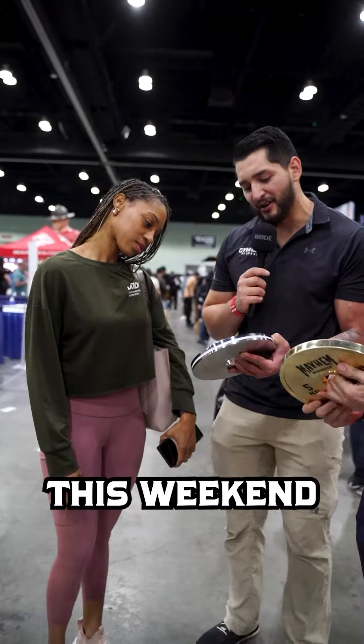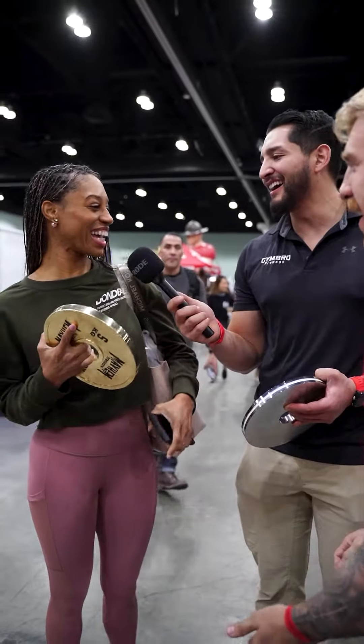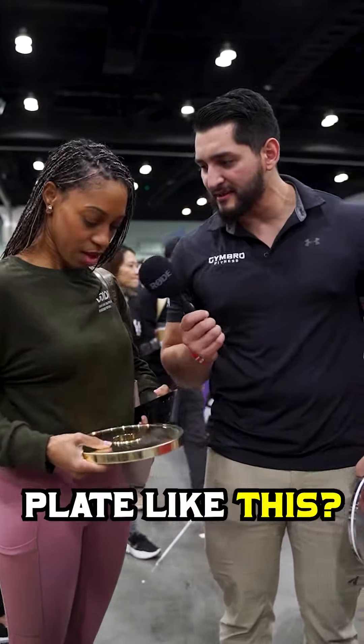We're walking around showing people our new calibrated chrome plates that we just released this weekend. We also have it in a gold version. Would you lift with a plate like this? Oh, hell yeah.